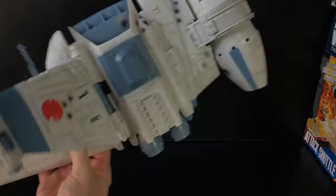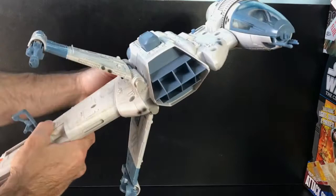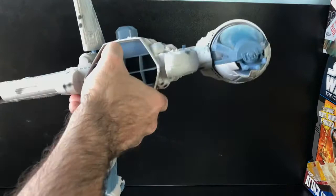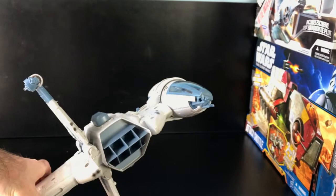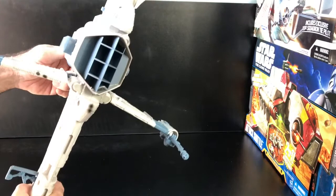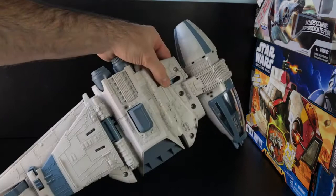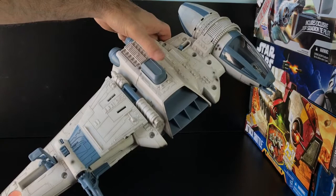Here we are in full attack formation. You can see there's a gyro in the cockpit, so it rotates 360 degrees with rotation of the craft. There's the landing gear right here — there's a button or lever for it — and this is the other mechanism for the landing gear.